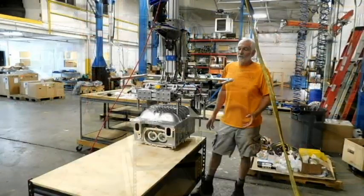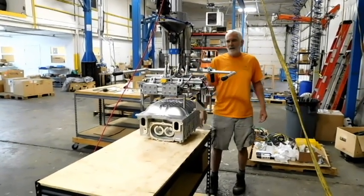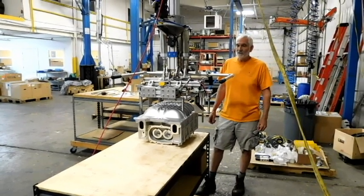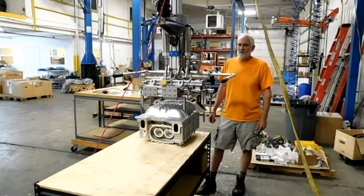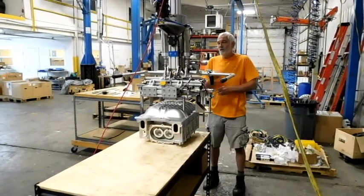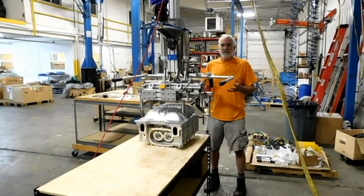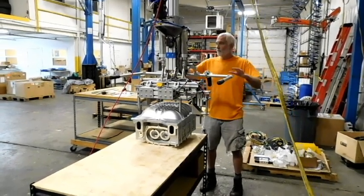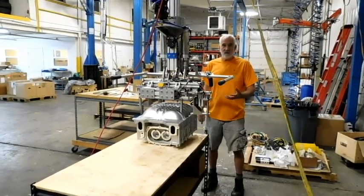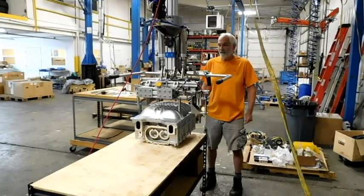This is a typical scenario where a customer has sent us their sample part. We've designed and built the tooling and tested it all out here. They're actually coming in this afternoon for runoff — that means the engineers, the safety personnel, and the operators will all be going over it, giving their input on what they like, what they don't like, and if they want changes in the handle geometry. Everything regarding buy-off so it's ready to go and everybody's happy when it shows up at the end user.